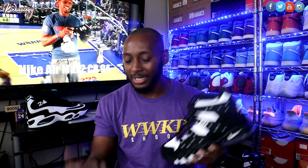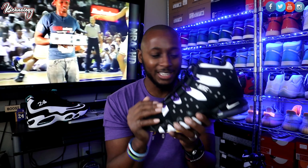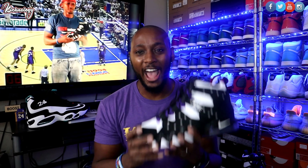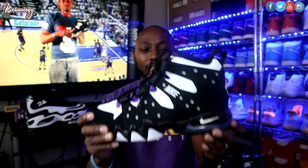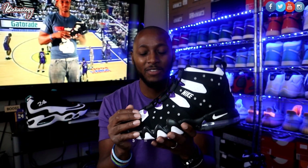This shoe actually dropped already. We started seeing pictures surfacing around July 2020 — Jimmy Jazz, Champs, a lot of places got them and they sold out immediately. But they are resurfacing again at stores right now, along with the Griffeys. This one does not have an official release date and I don't think it will. My advice: go into your Champs, Foot Lockers, Jimmy Jazz and check the shelves — they're not gonna advertise this shoe. Right now the resell value is around $240 to $300 depending on size.